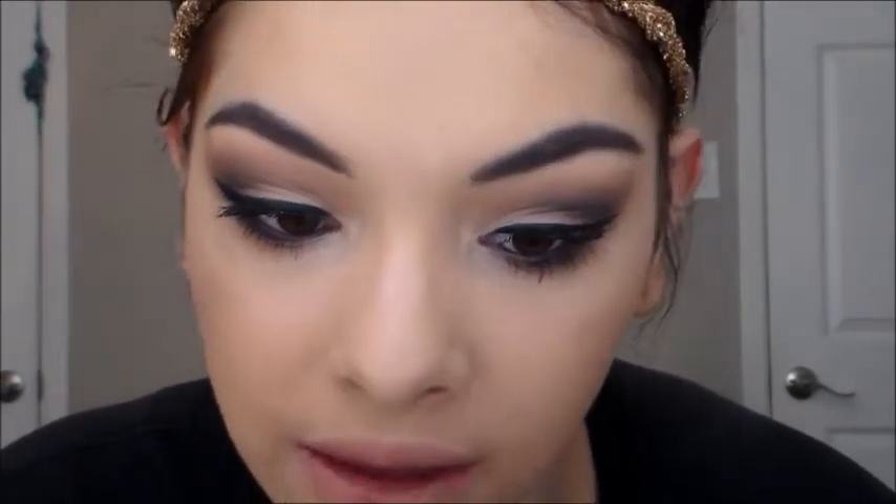Now I'm taking this nude lipstick — I'm not sure what brand it is — and I'm just going to put that all over my lips. Then I'm going to take this Ulta shiny lip gloss in a berry shade to match my eyes and put that all over my lips as well.